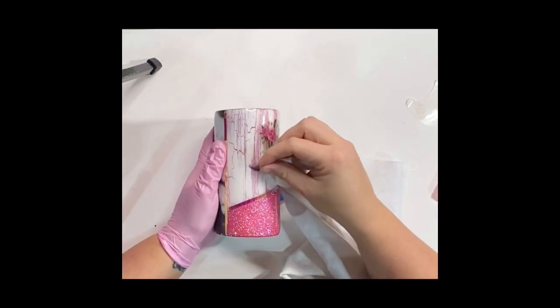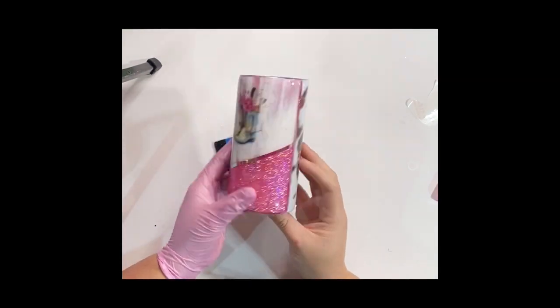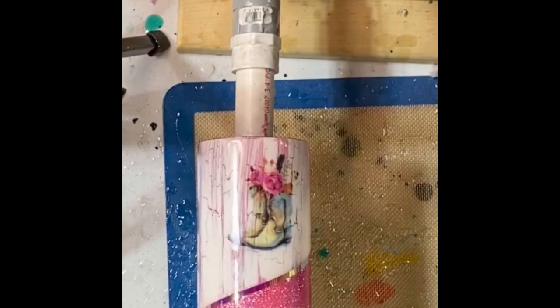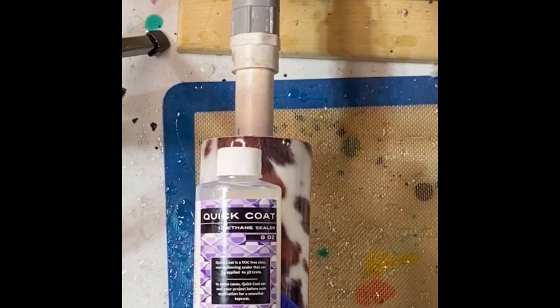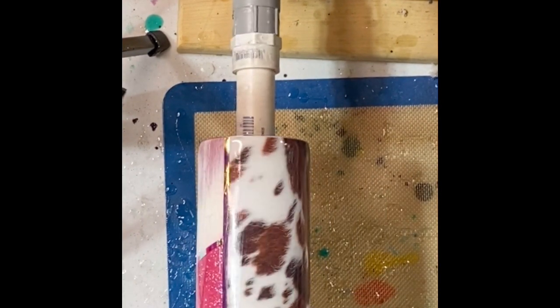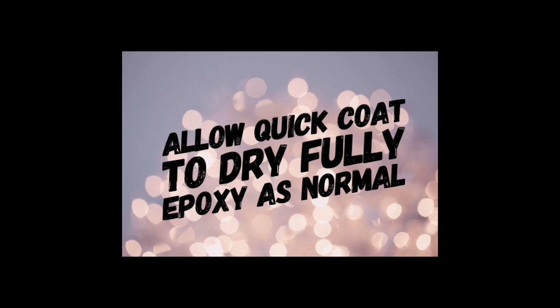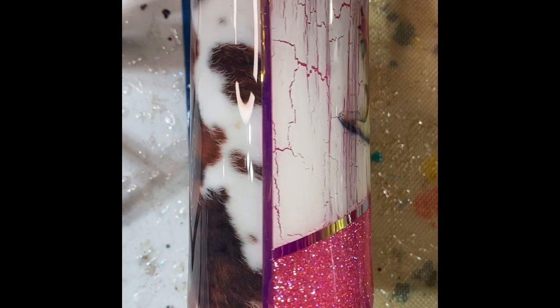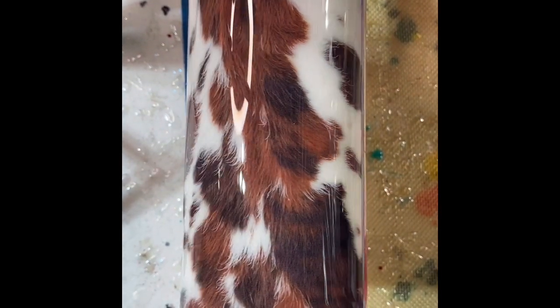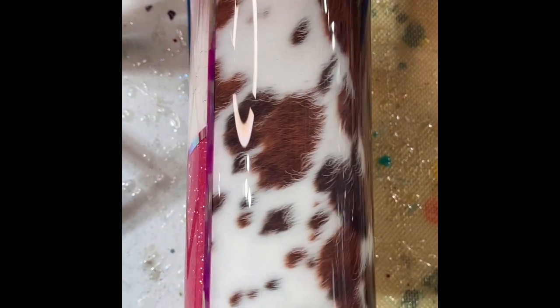Make sure your water slide is 100% dry before moving on to the next step. Now on to hopefully the final coat of epoxy. I do quick coat on all water slides — let it dry and then epoxy. If it is not a perfect finish and not super smooth, wet sand and do another coat of epoxy.